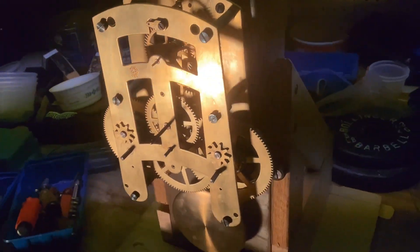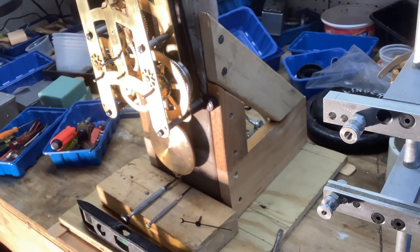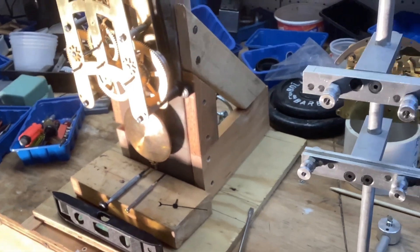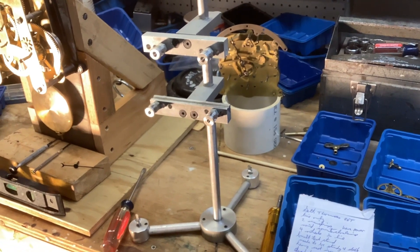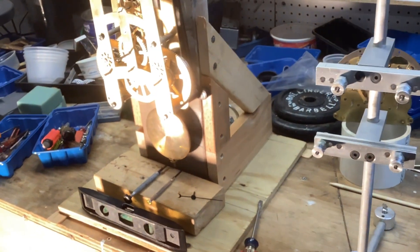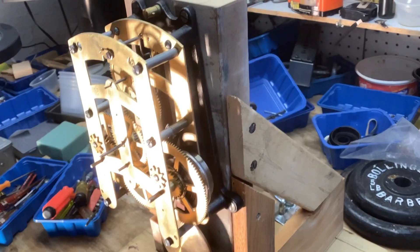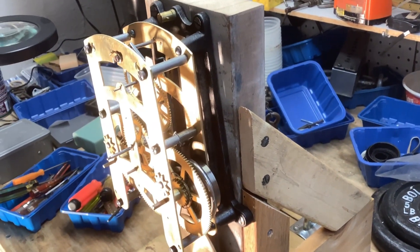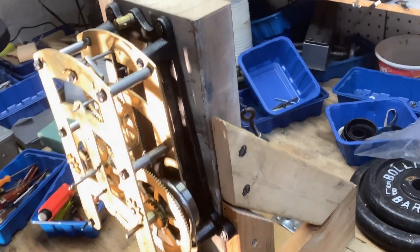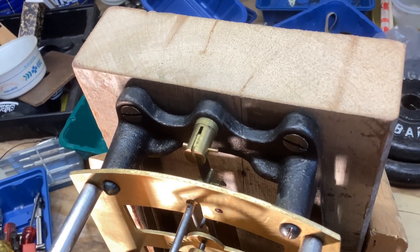I was having some trouble getting this clock to run, so I built this test stand to run it on. The reason I built its own test stand, as opposed to using something like this, is that something like this is too fragile. You need a no-nonsense test stand to put a heavy clock like this on. This one has a cast iron stand that screws into the case, and the pendulum suspension spring mounts up here.